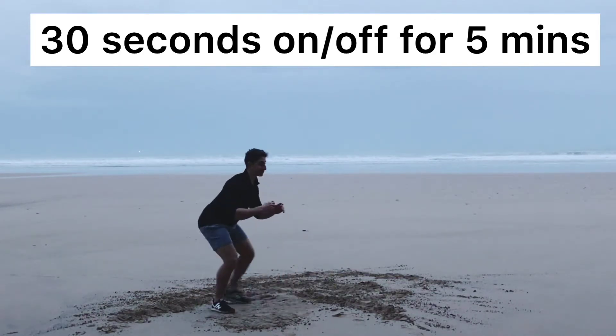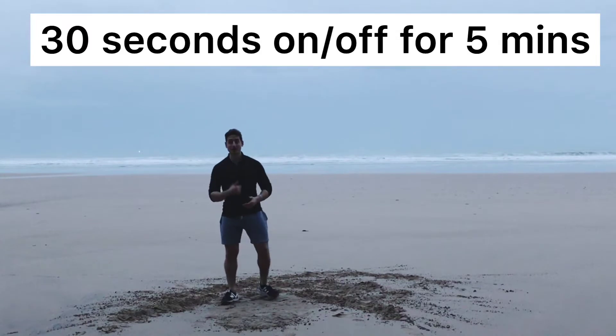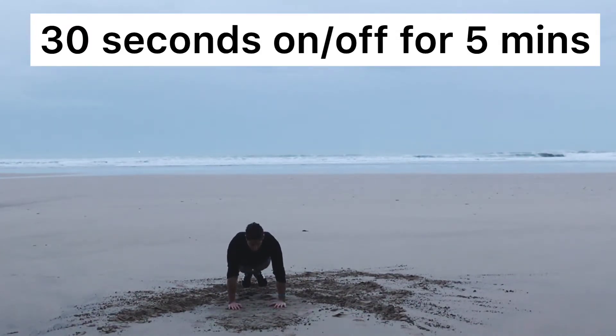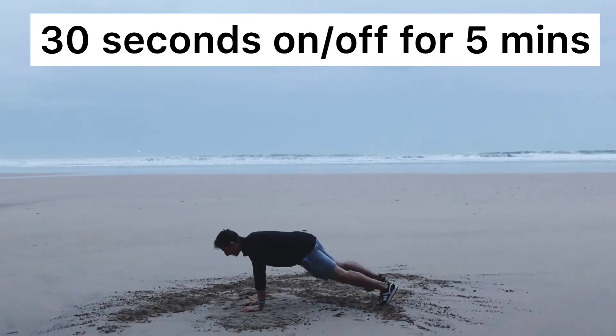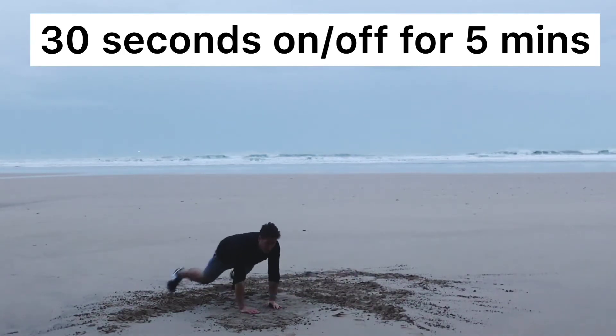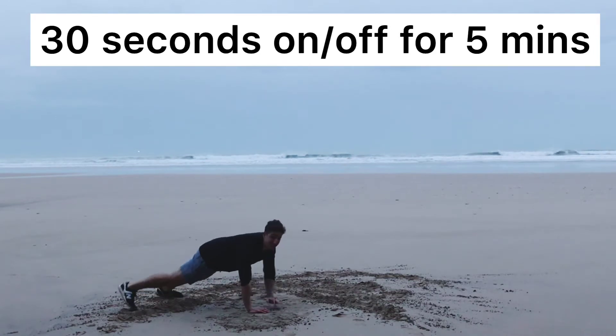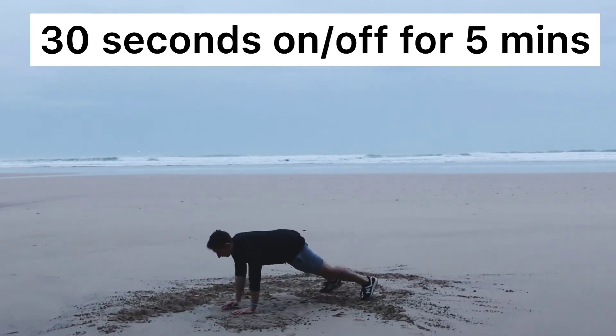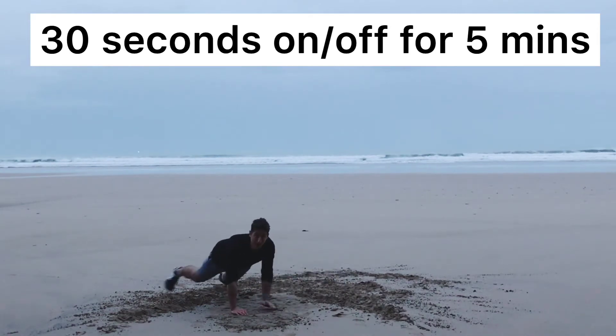If you're ready for level two, level two works the stomach a bit more. Go at your level. Come down into here and you just come around like this, and then back in like that. Go at your level. If you need to start on your knees, start like this. Just don't get too much sand on your knees.